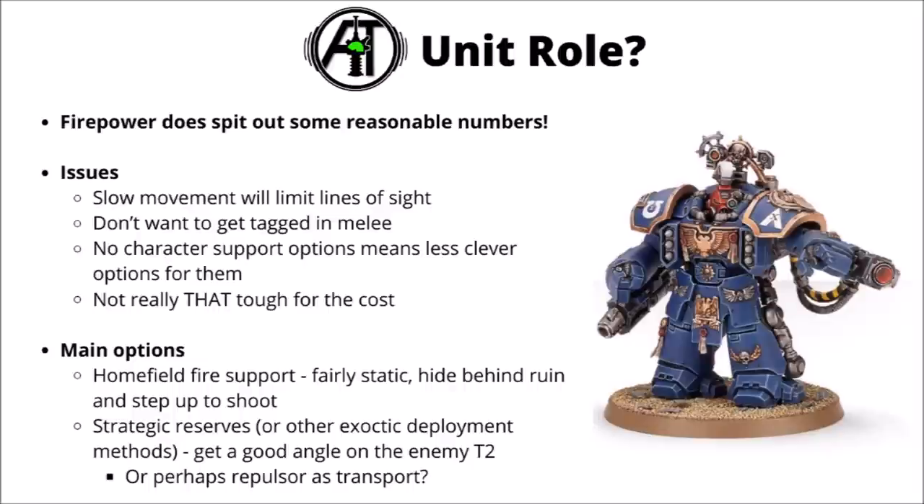You would hope Centurion Devastators had good numbers for raw firepower, as compared with other options they do have a fair few disadvantages. They are basically less mobile than just about anything on that comparison list — everything else moves at least 8 inches where they move 4. They don't want to get tagged in melee as they can't make use of Big Guns Never Tire, they don't have any character support options, and unlike vehicles can't make use of Techmarines. And compared with most of these vehicles they're maybe not really all that tough for the cost — anti-tank is similarly effective against them but they're far more susceptible to plasma and melter.